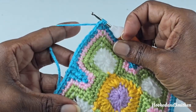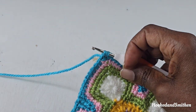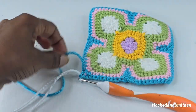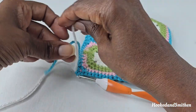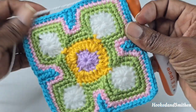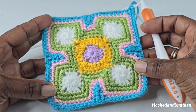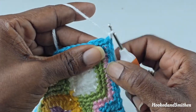For this last round I'm going to switch colors one more time. That's the end of round 6 and we're going to get ready for round 7. For round 7, chain 1 — and that chain 1 counts as a stitch. Now make 1 single crochet into the next 10 stitches.